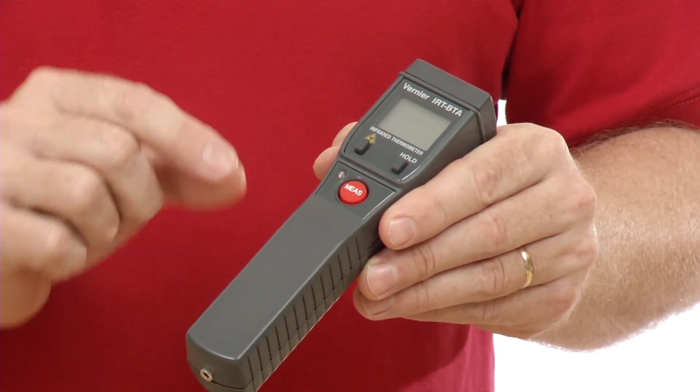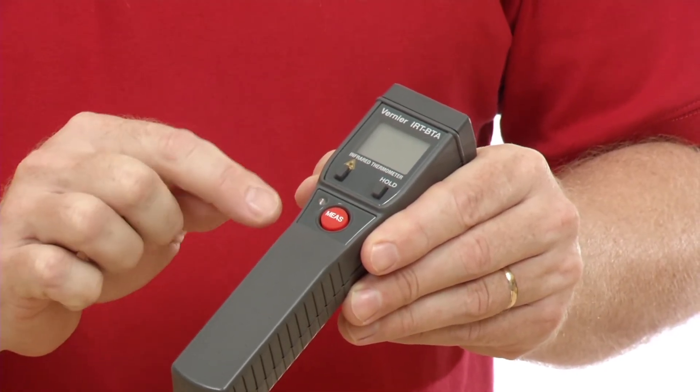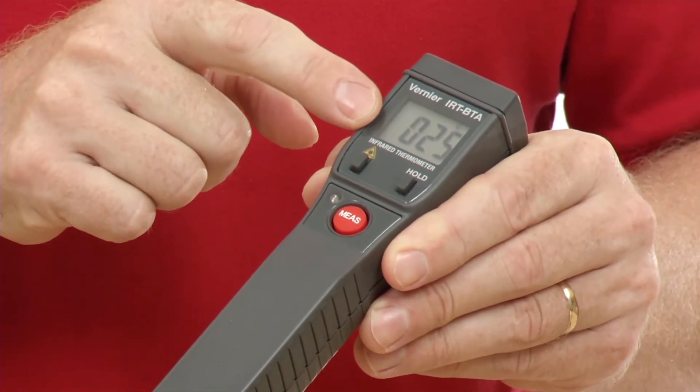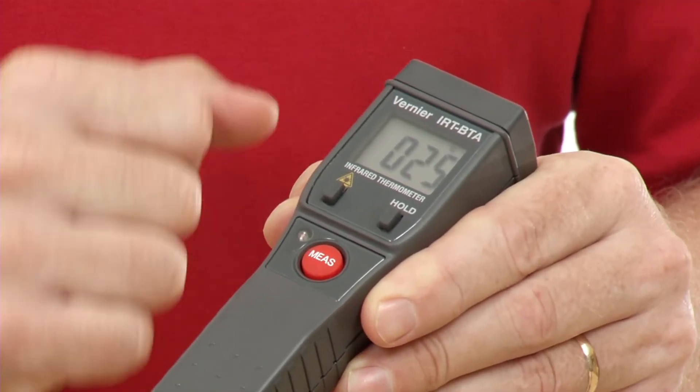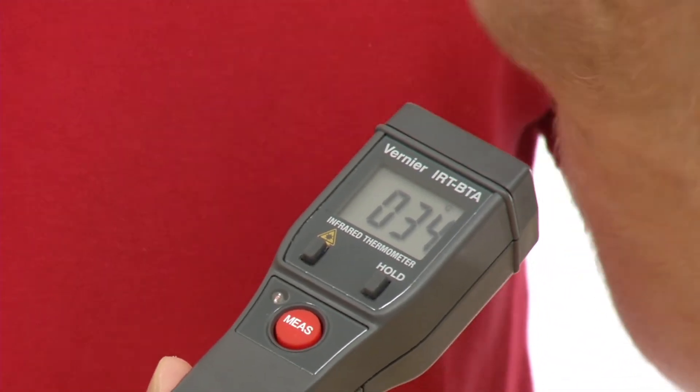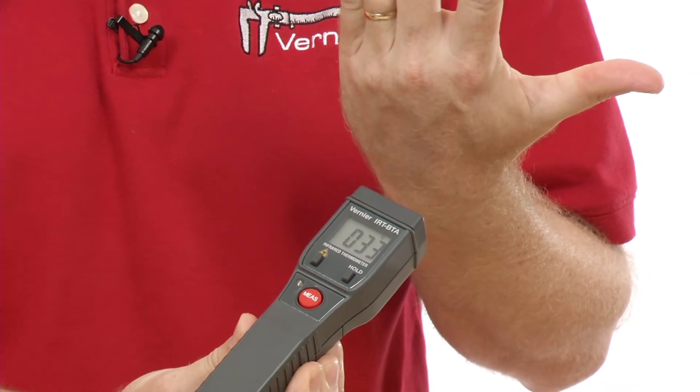To turn the device on, this is the on/off button where it says 'measure.' You turn that on and at this point we see a temperature coming up here. If I hold my hand in front of it I get one temperature, and if I flip it over, the back of my hand's a little colder.